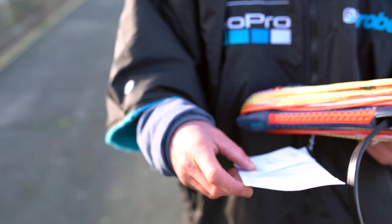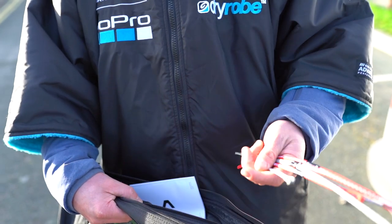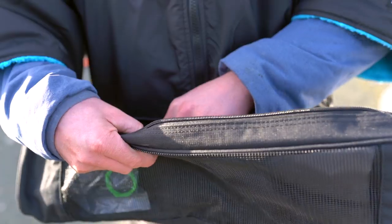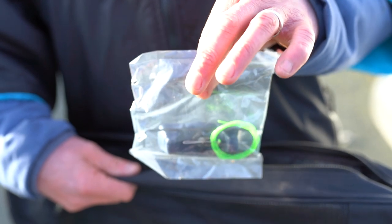As you can see when you get the click bar out of the bag it comes with lots of different parts. It has extra pigtails, a user manual and all sorts of aftercare things that you can use to look after your click bar.